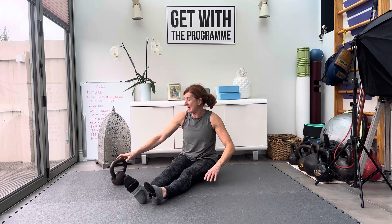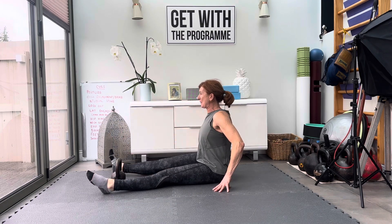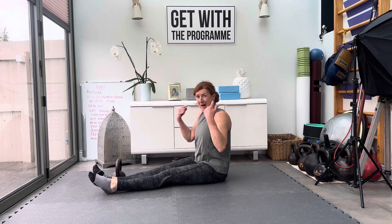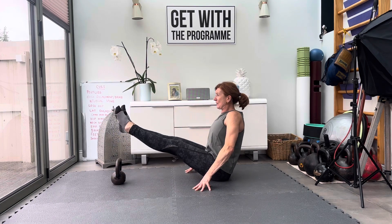The most important thing is that you stay upright through the spine. As I lift, I don't want to do this — don't throw your back backwards. You could do doubles or singles.